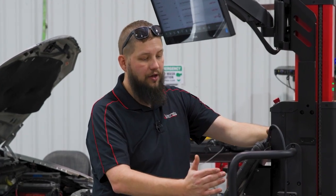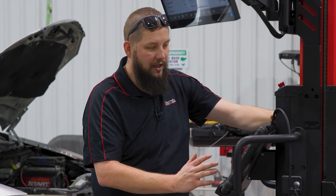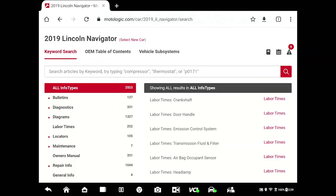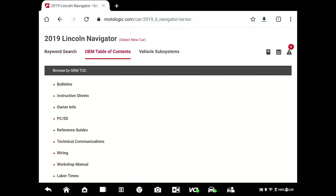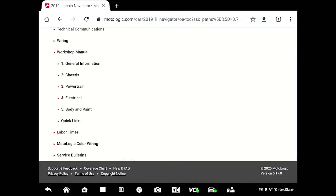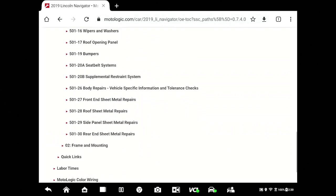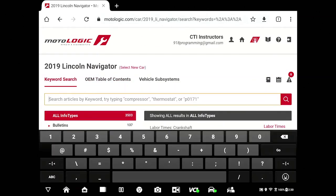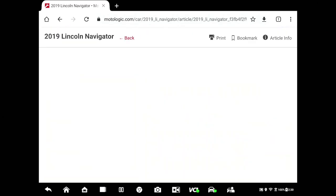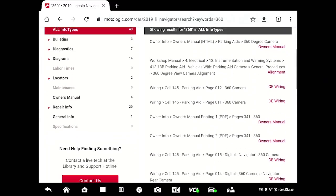Along with the IA900 instructions built into the tablet — because it's an Android platform — we can also jump right on our preferred service information and navigate to compare it, just in case there's a discrepancy in what we see or we need to go through troubleshooting steps if the calibration fails for any reason. We've got the vehicle pulled up here, 2019 Lincoln Navigator. I can navigate the OEM table of contents, select Workshop Manual, go down to Body and Paint, and continue through to the driver's assistance system. Or we can just keyword search '360' and bring up the 360 camera calibration directly in the service info — the same measurements we received in the IA900 tablet — which confirms everything is set up correctly for this calibration.